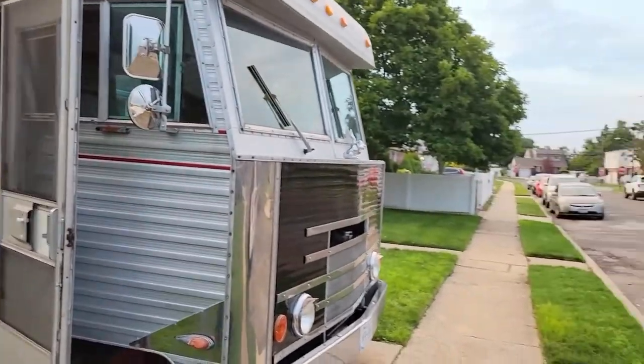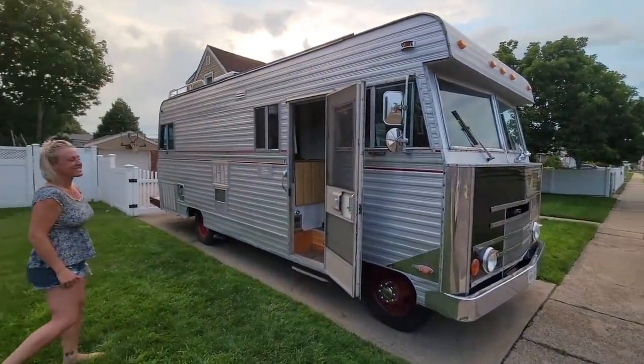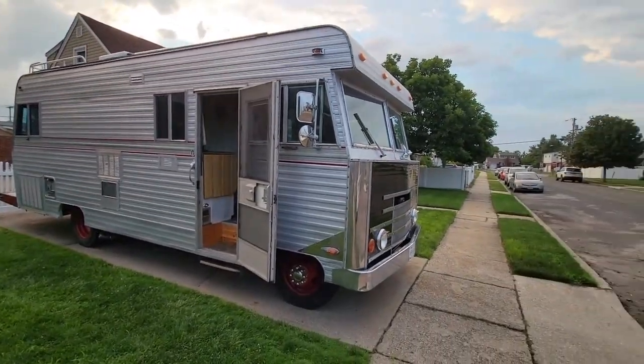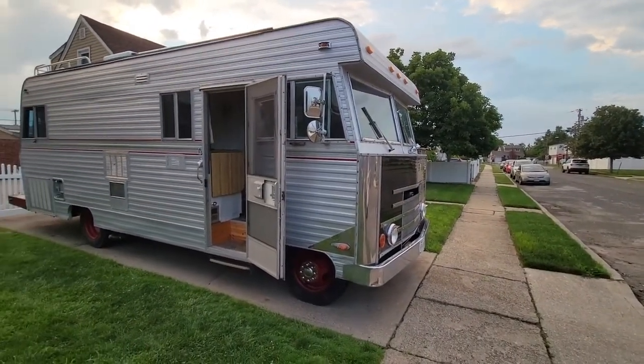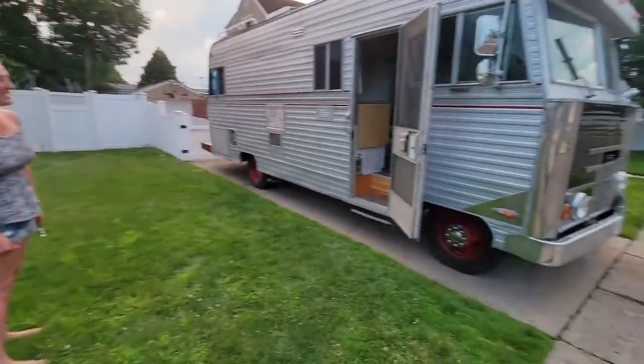Here's the camper. It is so big I can't even get it into the full frame. And my god, this is going to be fun. You excited? Super excited. All right, let's get rolling.